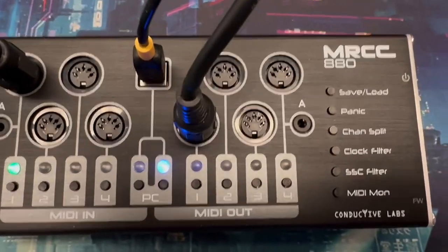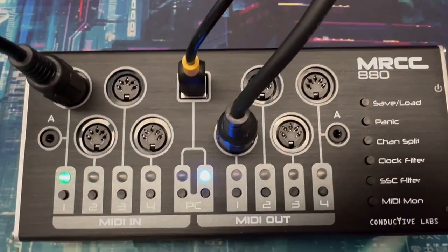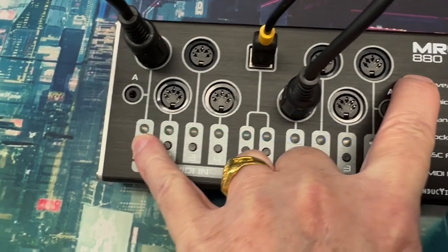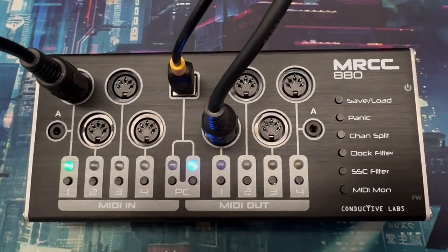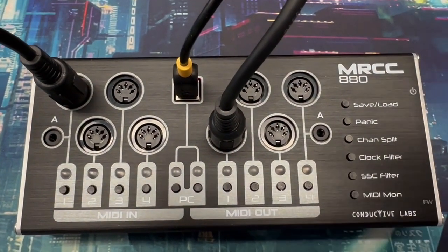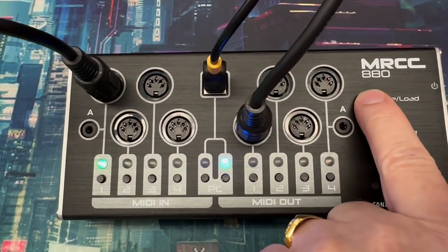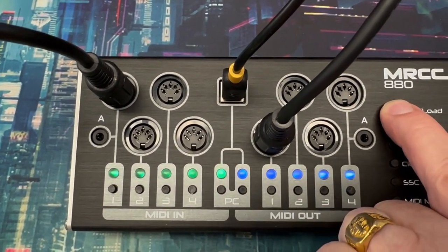Let's show the functionality on the right for saving and loading presets. If you want to save the configuration you've just made, hold the save and load button and then press one of the four input buttons — that configuration is now saved. When you turn the MRCC off and back on again, it'll automatically restore that saved setting. To load a different one, press the load button and pick one of the four save slots indicated by the blue LEDs.